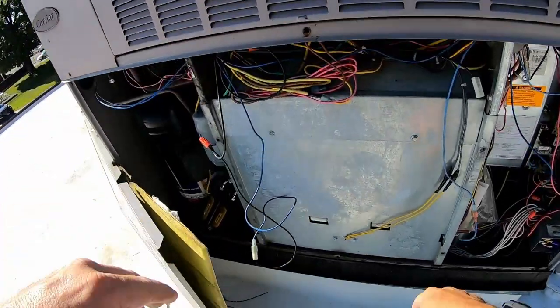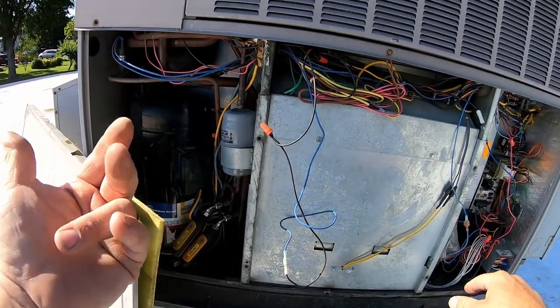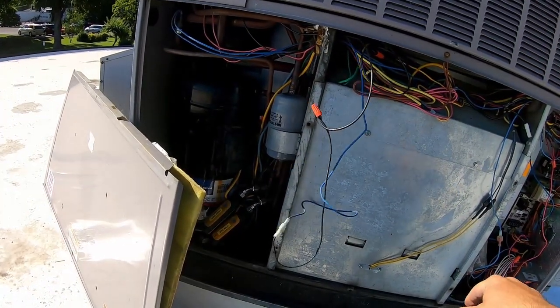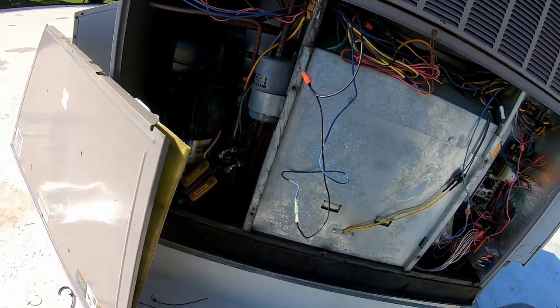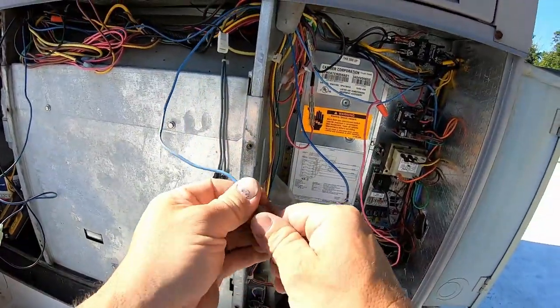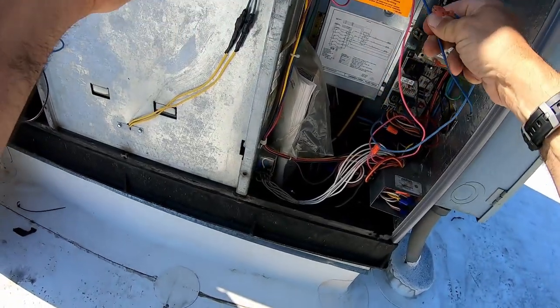I just called the distributor — they don't have either one of them in stock. Cost for both pressure switches is $30, so I'm just going to replace both of them. We'll come back for that. For right now, we're going to leave this bypass to get them by, and we'll wire this thing back up so it's not draped across the panel while we're here.